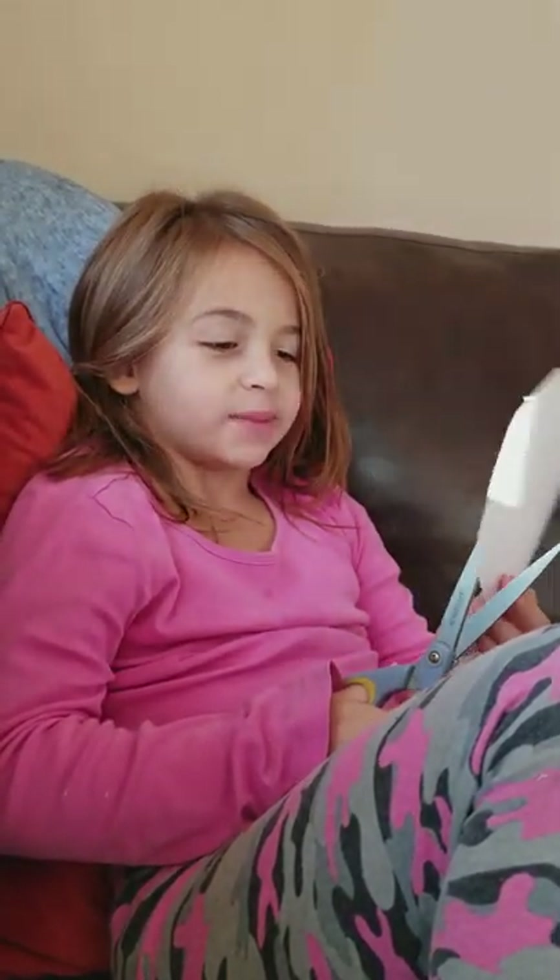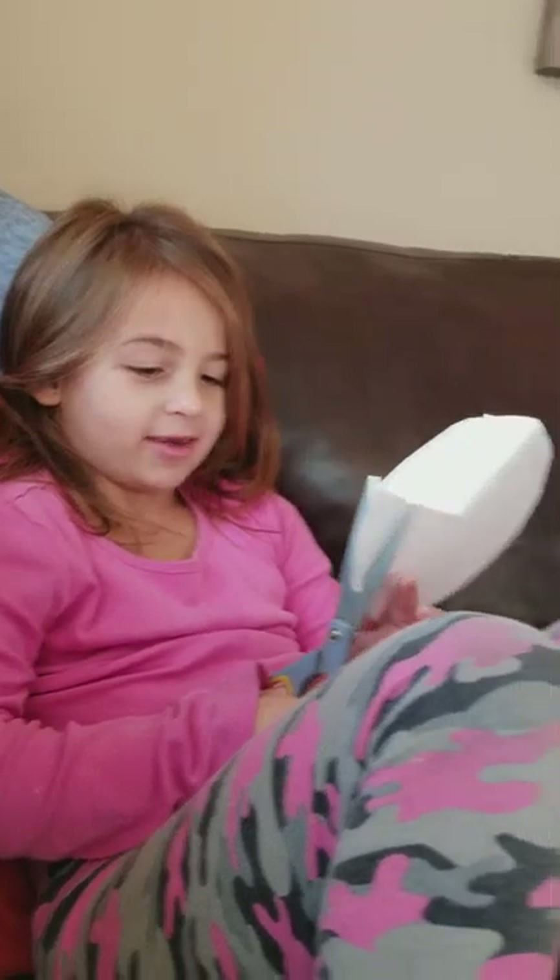Hello, I am going to teach you how to do a paper snake today, and watch me if you want to learn. I'm going to do that.